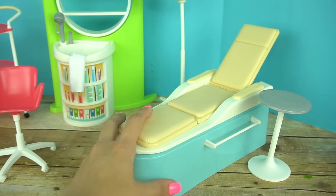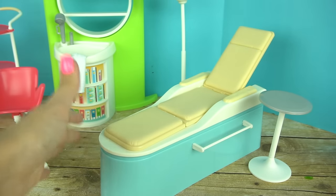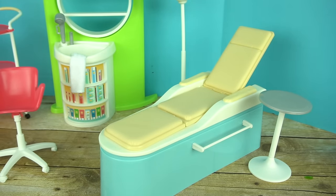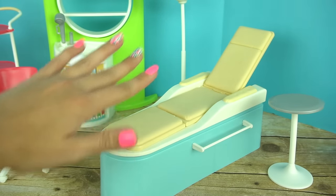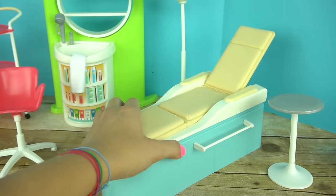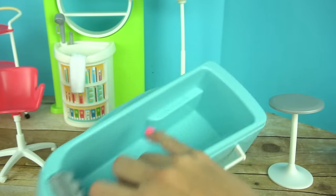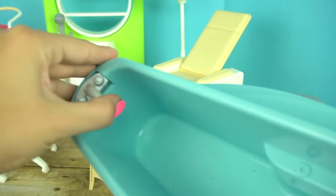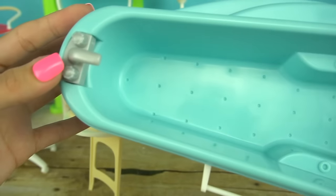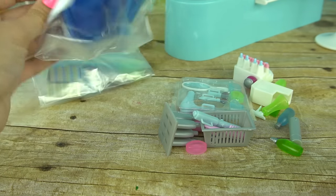Here is a salon hair dryer. And one of my favorite features is this little spa bed — the dolls can get special spa treatments, facials, massages, and there's a little table to put more accessories. The cool thing is that you can remove the top, it has little stands so it can stand on its own, and the bottom is a little tub.